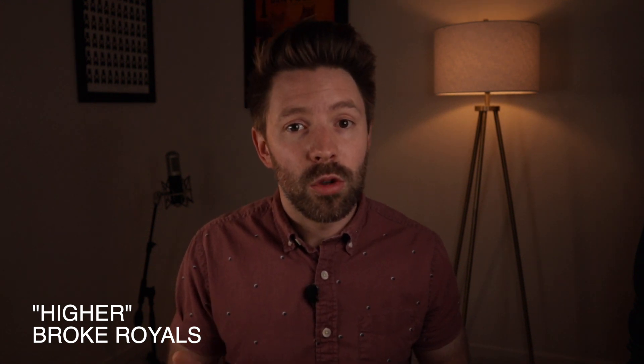The track we're going to be using is a song called Higher by my band Broke Royals. We recorded it up in New York at Notta Recording Studios, where I co-engineered it with John Niclerio. I picked this song for the series because there's a lot going on — there's drums, bass, guitar, 12-string guitar, synth, piano, a lot of vocals, and a lot of digital drums.